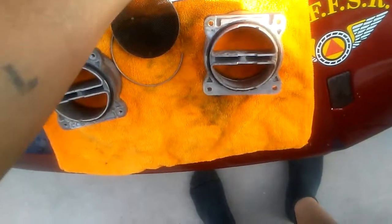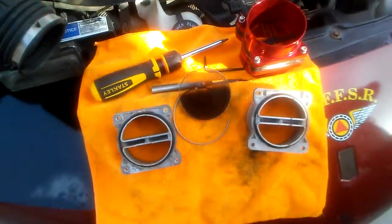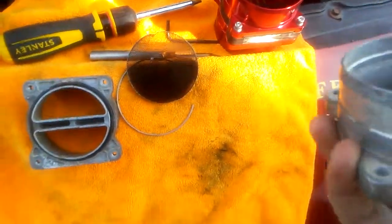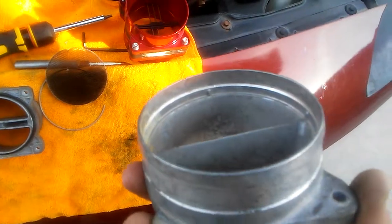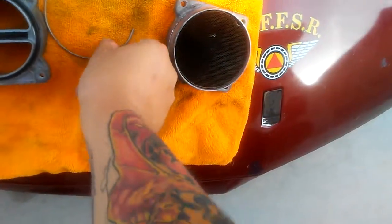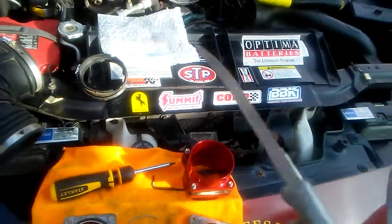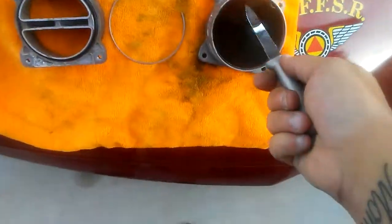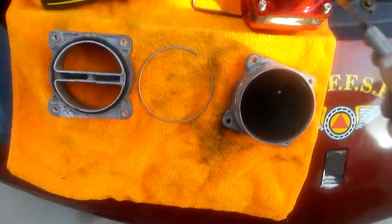To answer another question people always wonder — how do you de-screen the MAF? That's very simple. There's a little edge in there, and this thing pops down in here and snaps in place. All you've got to do is pull it out. I used this medieval-looking knife — I think it's for pumpkins or something — I found it in my drawer and just popped the little metal clip out and pulled the screen out. Be careful — you don't want to damage those little wires.